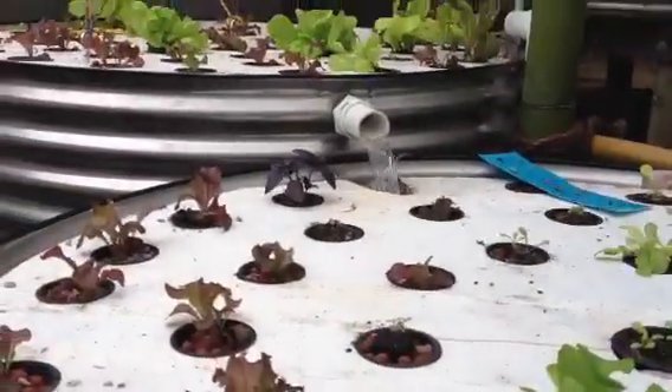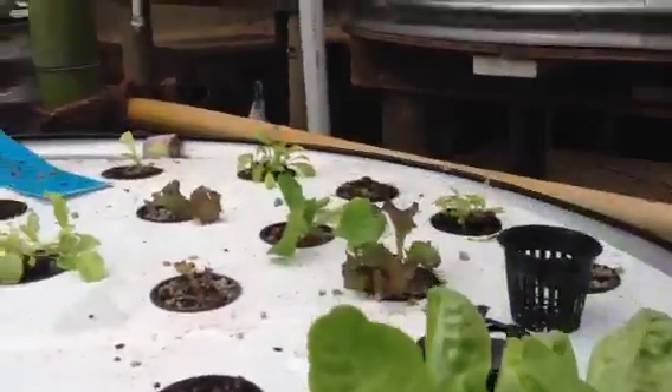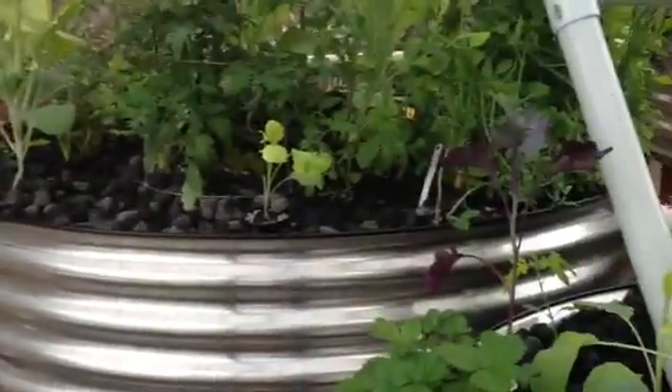We're on our third crop now, so we're just starting with some new fresh ones — a few bigger ones but most are small. We've done a permaculture setup using about 90% bamboo or recycled wood in this structure.